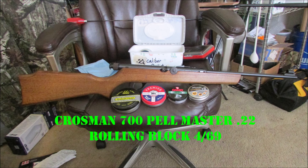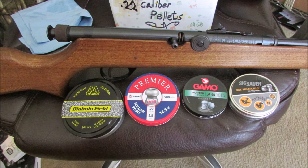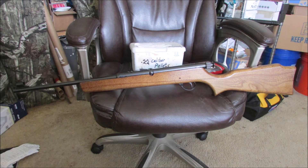And here's the Crosman 700 Pelmaster 22 CO2 rifle from April '69. That is Crosman's modern take on the old rolling block. That flat-looking knob thing right here is the rolling block, with the hole for the pellet on top. The Pelmaster logo and all that stuff plainly stamped. On the other side you can see that's an Elm stock. Pretty cool.